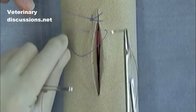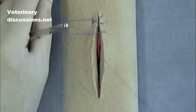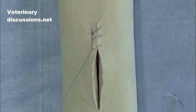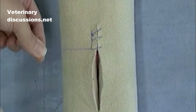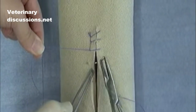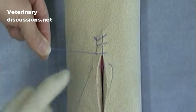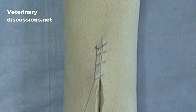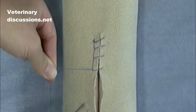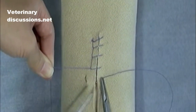Notice that each bite comes inside the loop of suture being held by my surgical assistant. You can see here that very nice even tension on both sides of the incision.